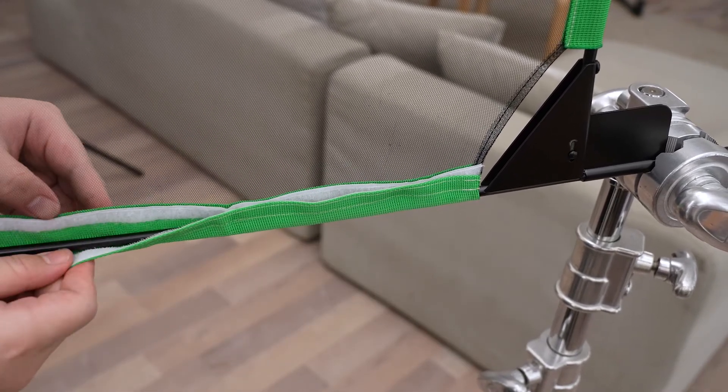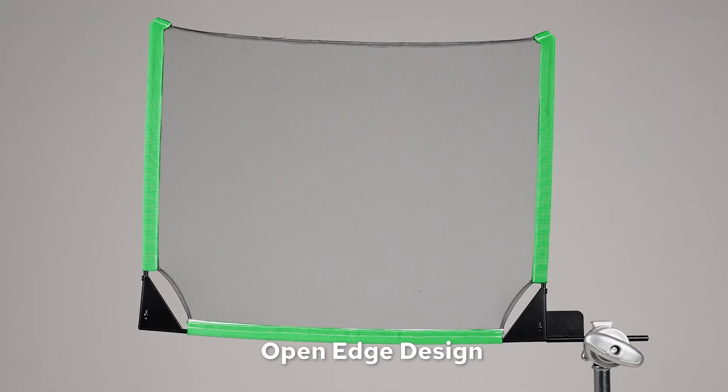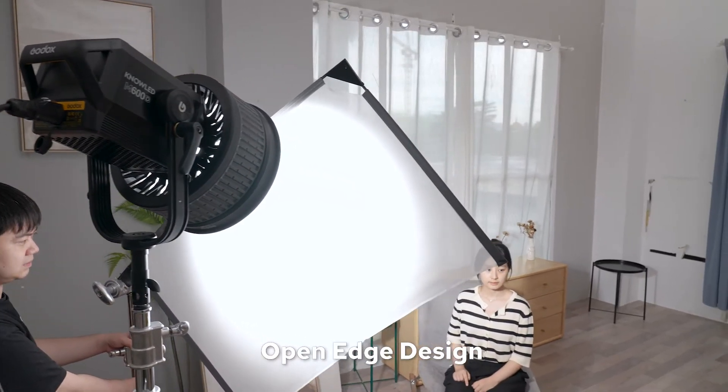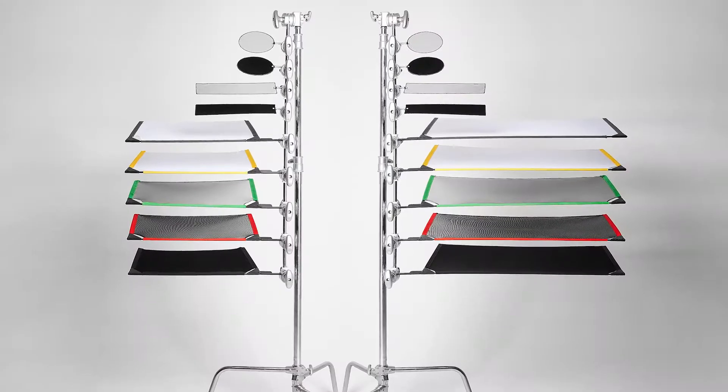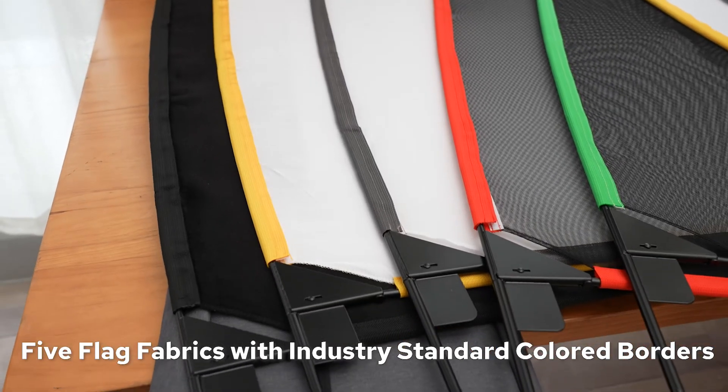The open edge of the flag is designed with no binding, therefore giving no more harsh shadows due to the edge. The flag fabrics are labeled with industry standard colors, which show different sorts of functions, also for you to quickly select on set.